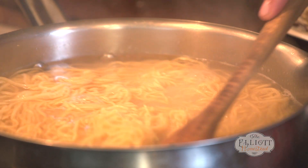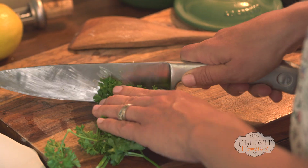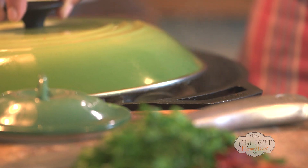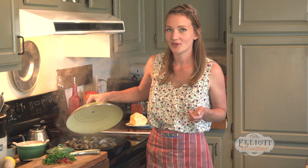I'm going to chop some parsley, just really fine. It's going to give us a nice fresh flavor and a little bit of color. Let's check on our clams. You'll know that they're done when they open up. All right, we're there.